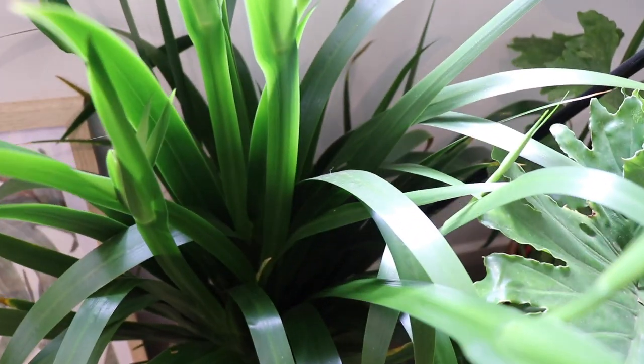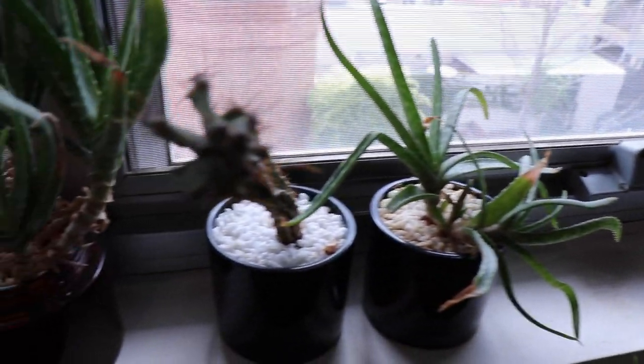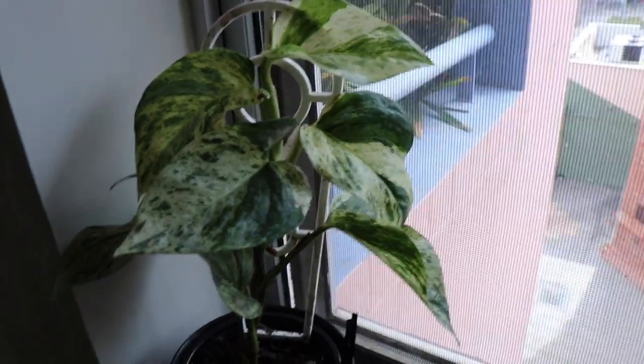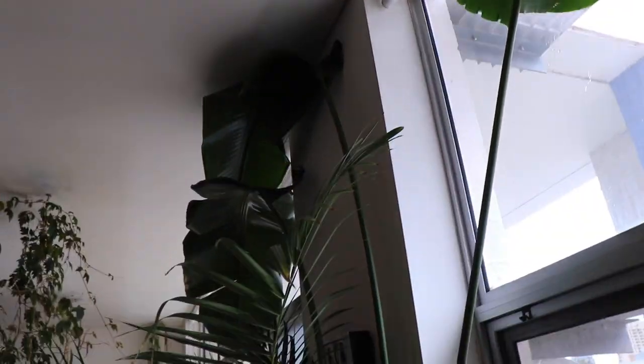Got a Philodendron Shangri-La. Another Spathophyllum. We have got the Mexican walking — a Brazilian Walking Stick — which is just about to do some major flowering. Across here we've got various succulents, cactuses, and aloe vera, leading up to a Marble Queen Pothos. Got a great big giant Bird of Paradise, this Strelitzia, which is seriously punching a hole through the ceiling.